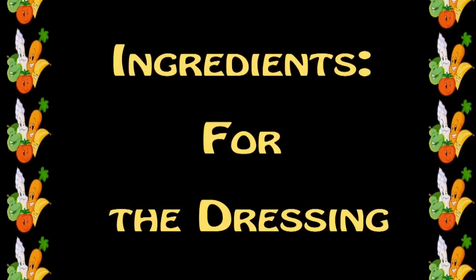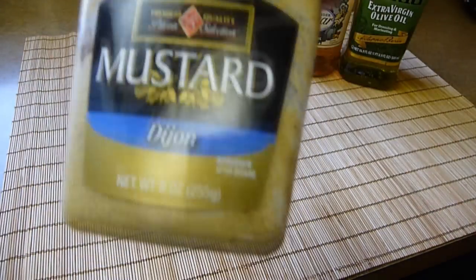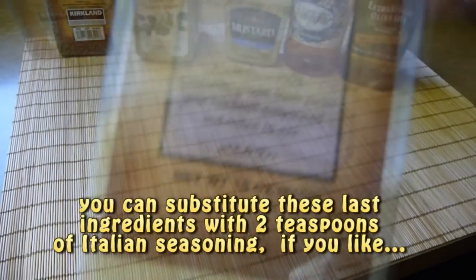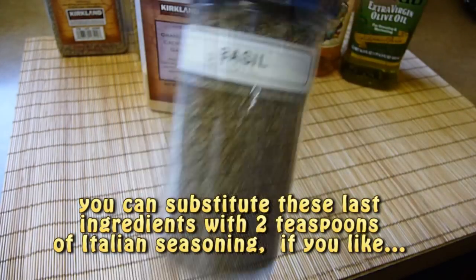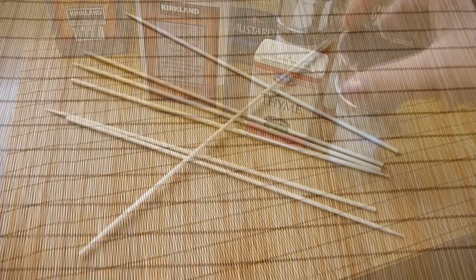For the dressing we need 4 tablespoons of extra virgin olive oil, 1 tablespoon of apple cider vinegar, 1 and a half tablespoons of Dijon mustard, 1 teaspoon each of dry oregano and black pepper. We also need half a teaspoon each of garlic powder, basil, rosemary leaves, thyme, and a pinch of salt. We also need wooden skewers.